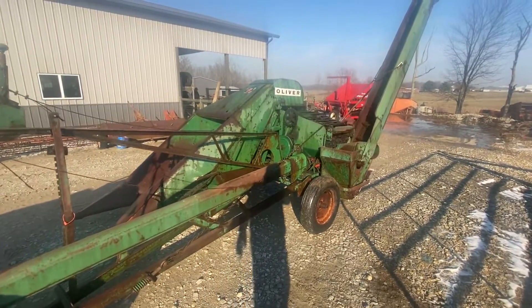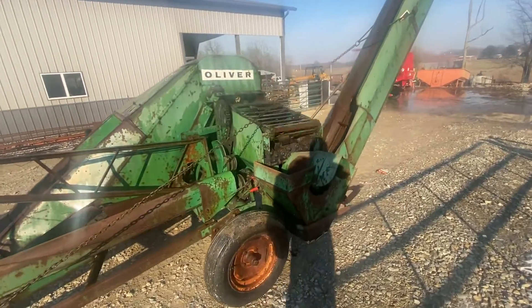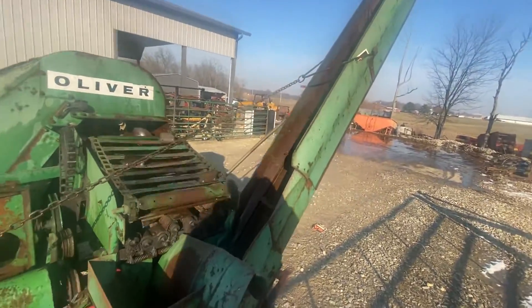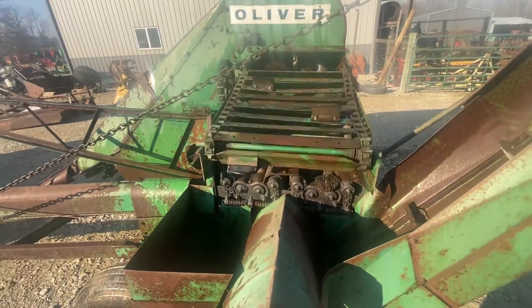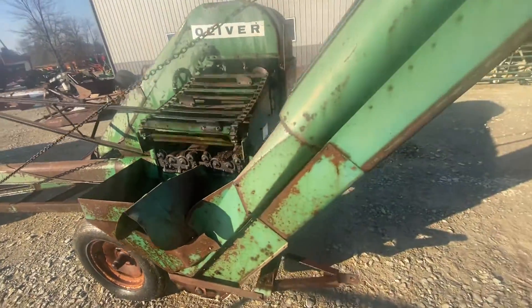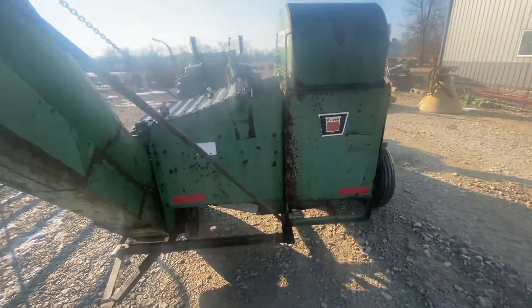Folks, here is an Oliver number five picker, one row picker. It appears as though it's in fairly good order. It was stored inside — we pulled it out of the barn. The husky bed looks all right, still has the little paddles on it. The unloader — I had to put a spring on the belt tension on the unloader elevator and it started working. That's all I've had to do to it other than narrow up the tires.